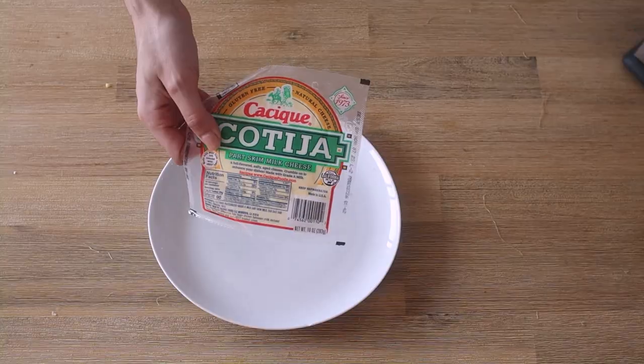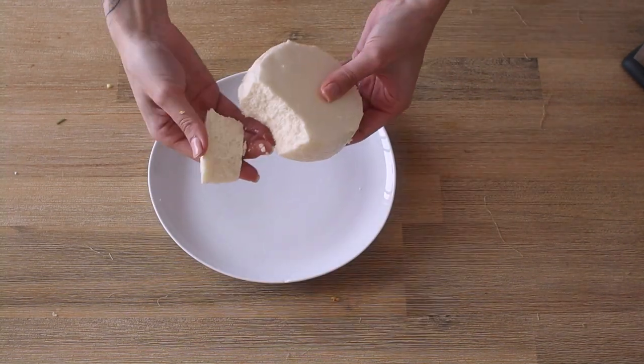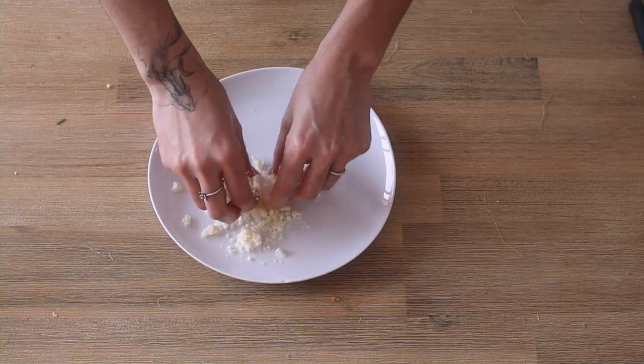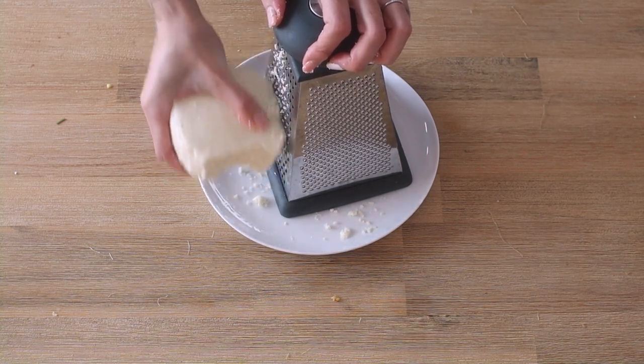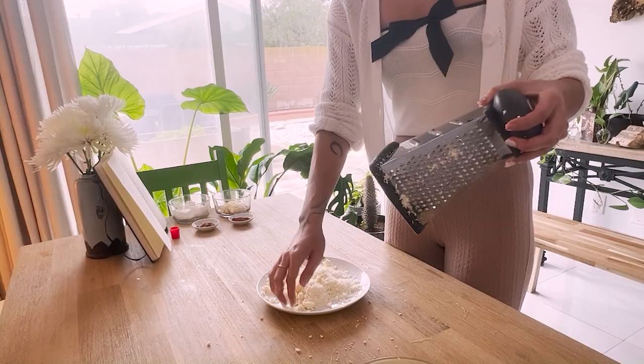Ready your grater. We're using cotija cheese, a very lactic, crumbly cheese. Crumble some big pieces with your hand and then go in with your grater for the rest, for some textural variation. I'd say I'm grating about a cup, but you can really grate as much as you like.